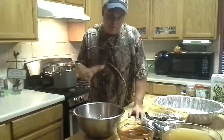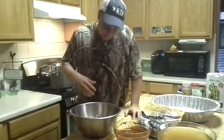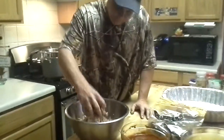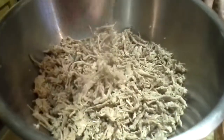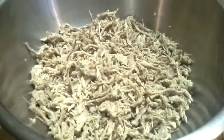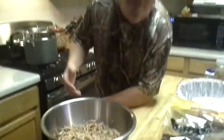This morning, all the fat had risen to the top, so I skimmed it all off, pulled the meat out, and shredded it up with a fork. I got all the fat out, so that's going to be the filling for the tamales.